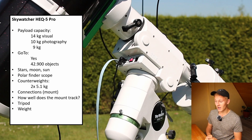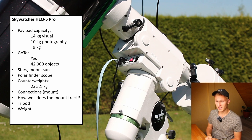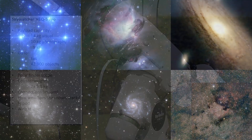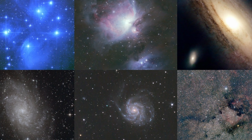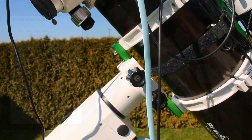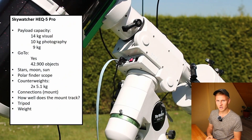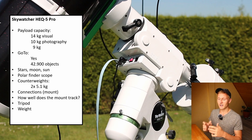In conclusion, after using this mount for several years I have had no problems. The tracking is excellent, it is reasonably priced compared to other mounts, and the 9 kg practical payload capacity allows you to attach a wide variety of telescopes. It is reliable, not excessively heavy, and I have never felt the need to upgrade. I can definitely recommend the HEQ5 Pro GoTo mount.